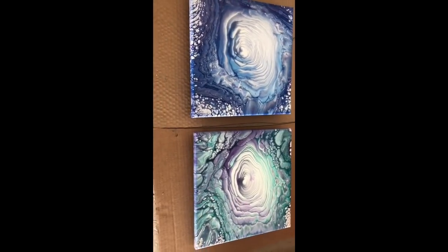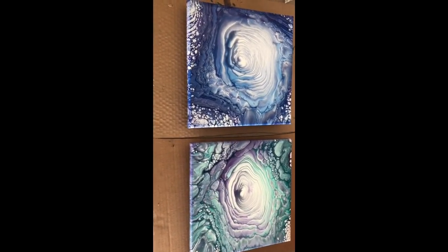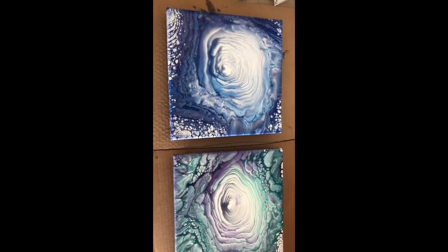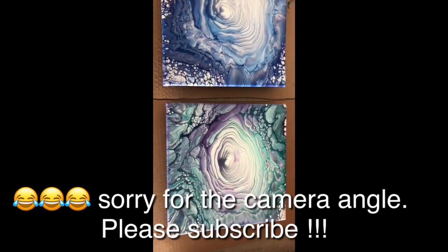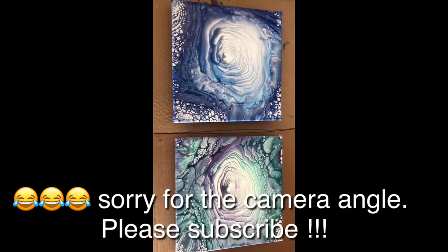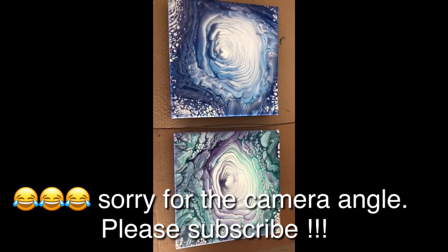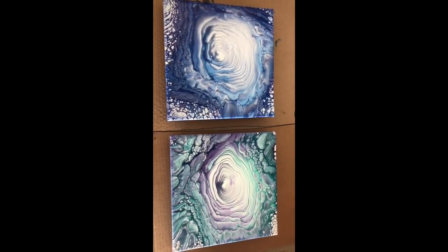Okay, this is like an hour later. See the reaction of the outer band cells that I told you about. Both pieces came out very, very nice. Thank you for watching. Again, Happy Mother's Day. See you — bye!